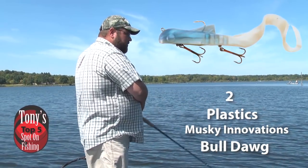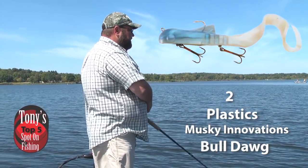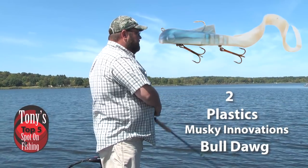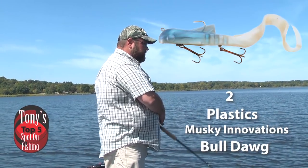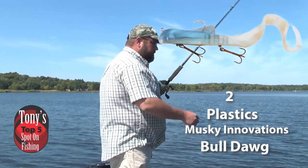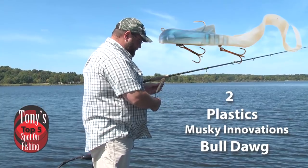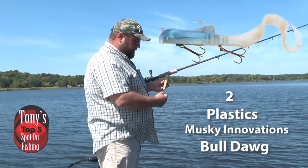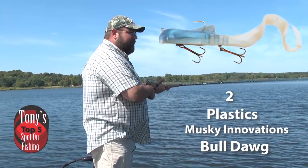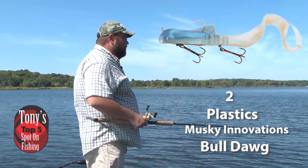There are various models — the shallow dogs, where you can work a little bit shallower on the flats. But for break lines, points, open water structure, and suspended fish where you really have to slow down, that's where the bulldog comes into play. I really like throwing a bulldog while pulling suckers behind the boat — it's a good one-two combo.